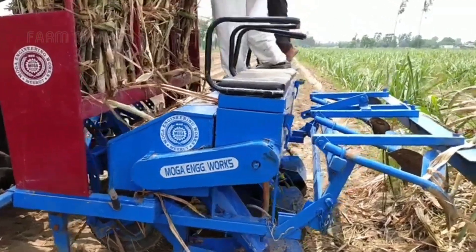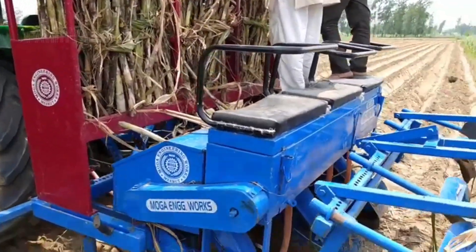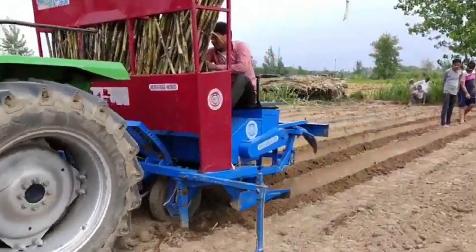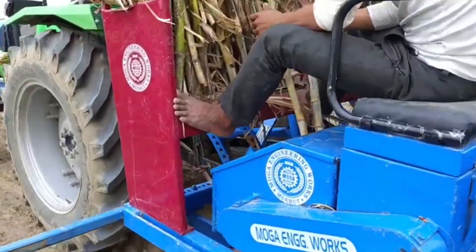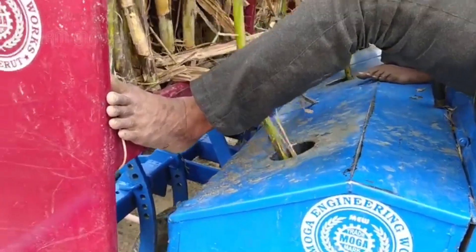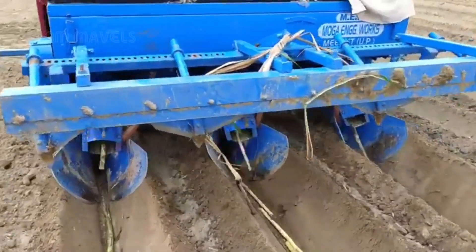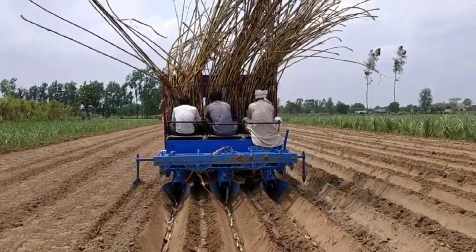Let's explore how farmers grow sugarcane. There are two methods for planting. The first and most popular method is to select healthy sugarcane stalks and place them deep into the ground so they can absorb natural sunlight, wind, and nutrients. Today, with the help of modern machinery, this task has become faster and more efficient, allowing farmers to save labor while still ensuring the natural growth of the sugarcane plants.